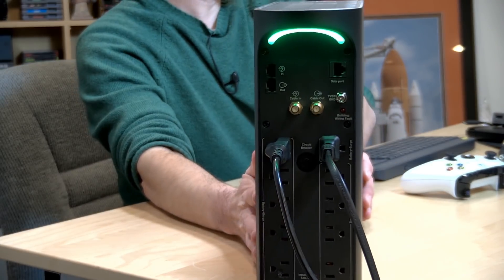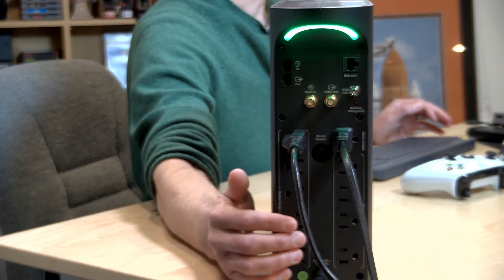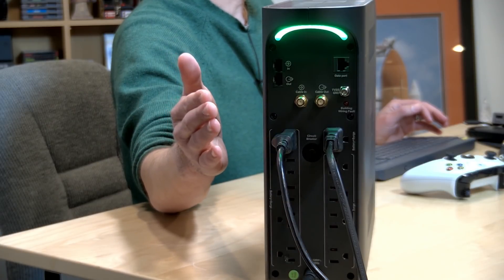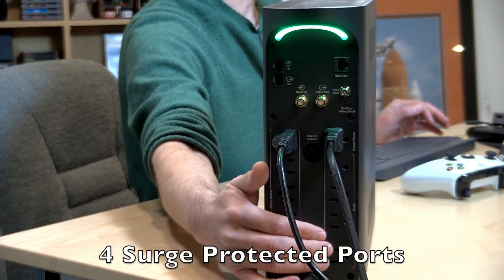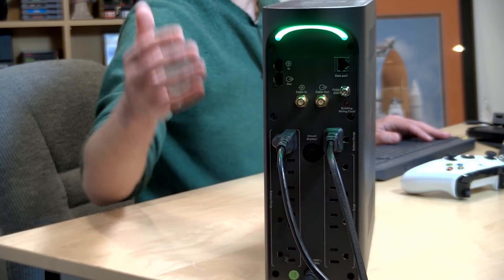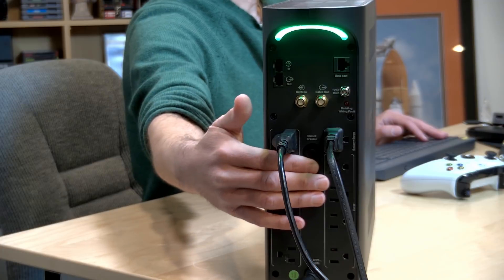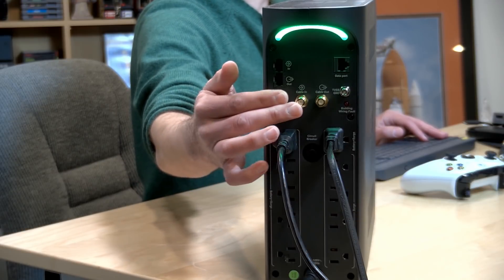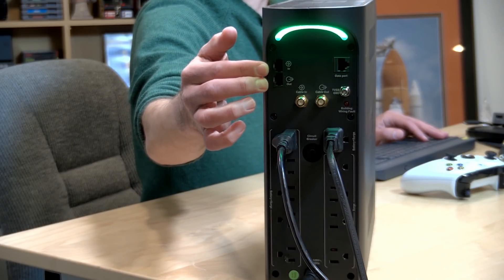On the back, the only difference versus the non-gaming version of this UPS is the light. You've got a total of six ports that will operate on the battery when power is cut to the unit — a bunch on this side and then one more on the other side. There's also a bunch of plugs that are just surge protected but not battery backed up. So if your lights go out, only that battery-backed row will have power. You also have coax inputs so you could plug in your cable TV on one end and output the other way for some lightning protection. There's a network jack here for Ethernet, but it's only rated at gigabit, not beyond that.